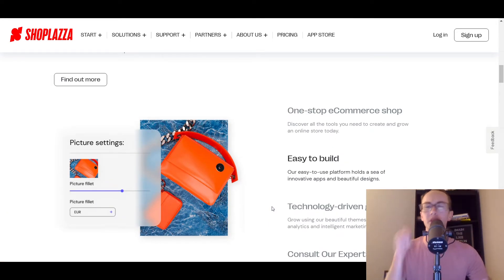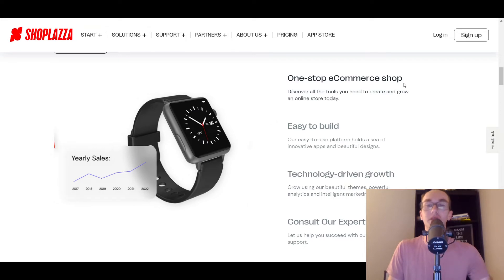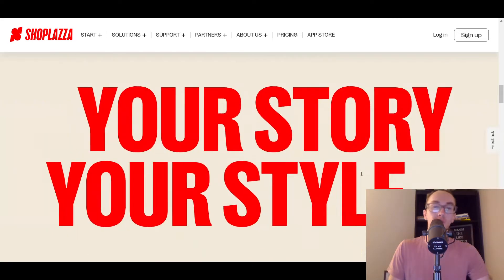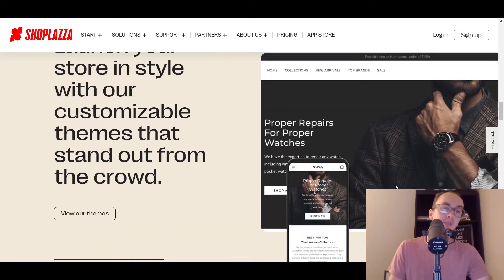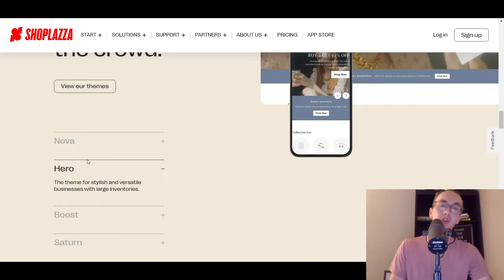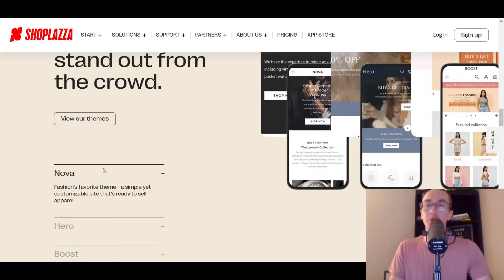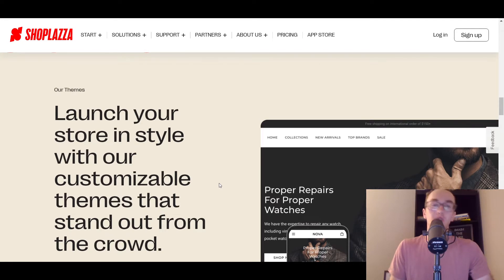We're going to be going over the more specific details, taking a look at the backend, how you can get started with your online store — sort of like a tutorial style. So we're going to be getting into that later in this video, so stay tuned. Taking a look here, obviously it is a one-stop e-commerce shop. It's easy to build, and you can build everything how you want. They have various different themes — quite a bit of different themes to choose from, nice simple designs that really match what most people are looking for in an e-commerce store.